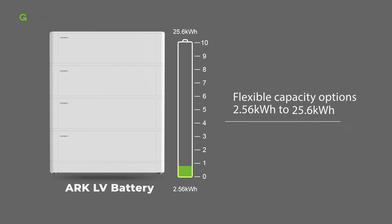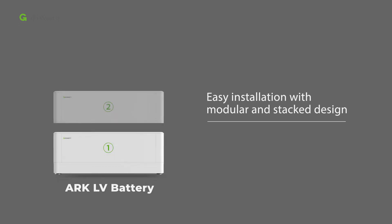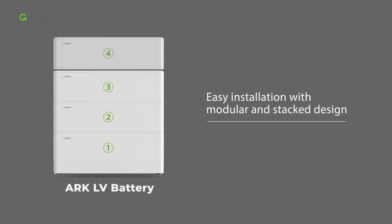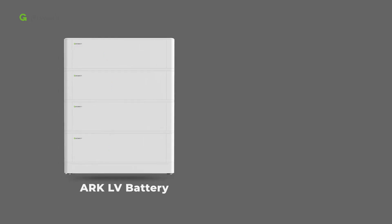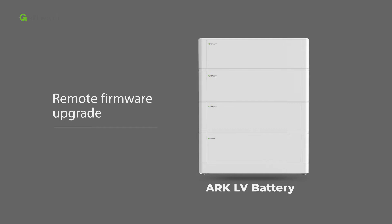Offering flexible capacity options for customers, each battery module is 2.56 kWh, with a maximum of 10 units in parallel, reaching 25.6 kWh. The whole system is designed for easy installation with a modular and stacked design, and supports remote firmware upgrade to save on-site maintenance costs.